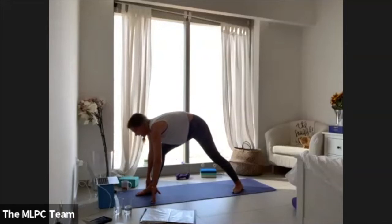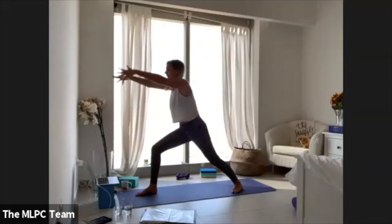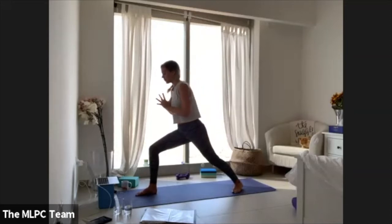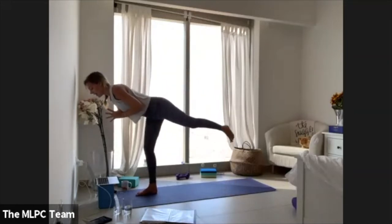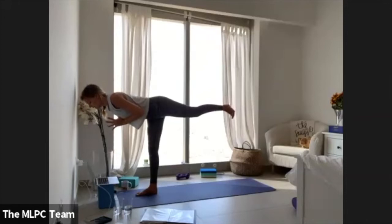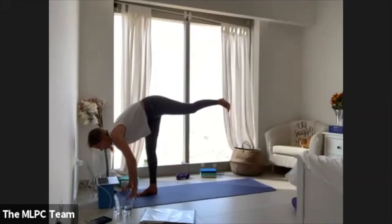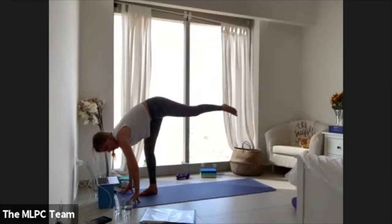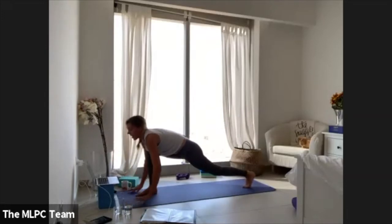Bend through your right knee, lift all the way back up to warrior one. Take your palms into your heart center, shift weight onto your right foot, lift your left leg into a warrior three. Now hinge forward, frame your foot, and lift your left foot as high as you can — standing splits. Three, two, one — step your left foot all the way back.